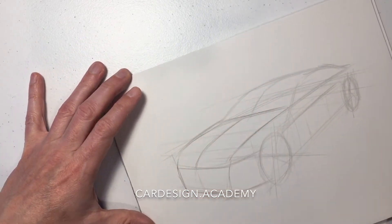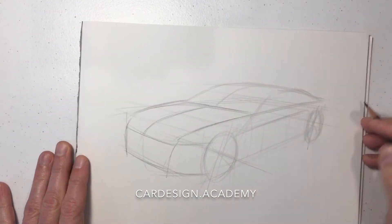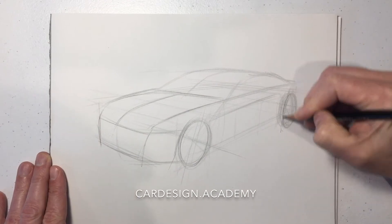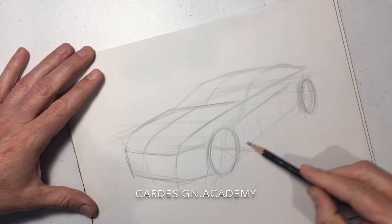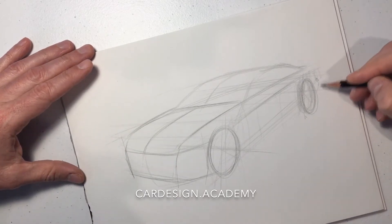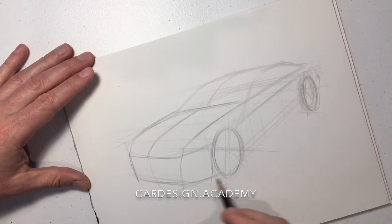We're going to keep the front end fairly generic, so we're not going to put any headlamps or grille. We're just illustrating basic proportions. Sedans also have a bit of a longer rear overhang, so we're going to let a little bit of the rear quarter show behind the rear wheel in this view.